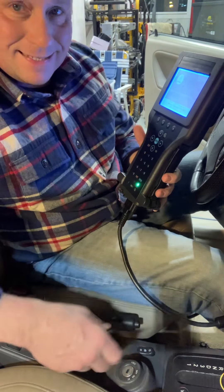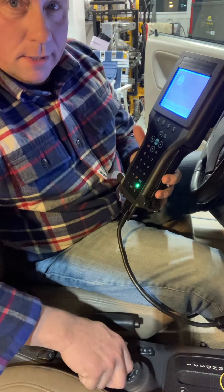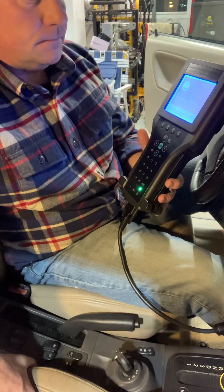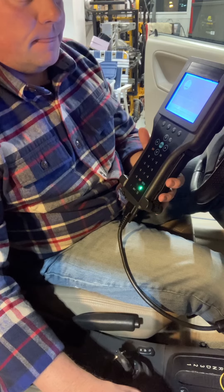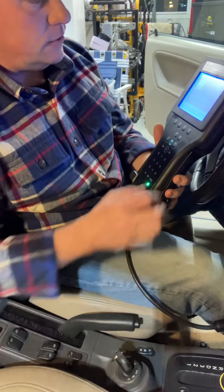I'm going to put the existing key that I had in the ignition and turn the key to on. It's done beeping at me, so now I'm going to follow the prompts on the Tech 2.